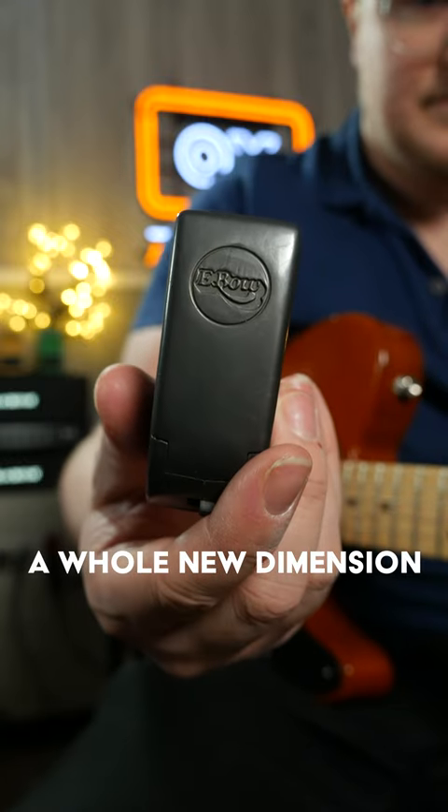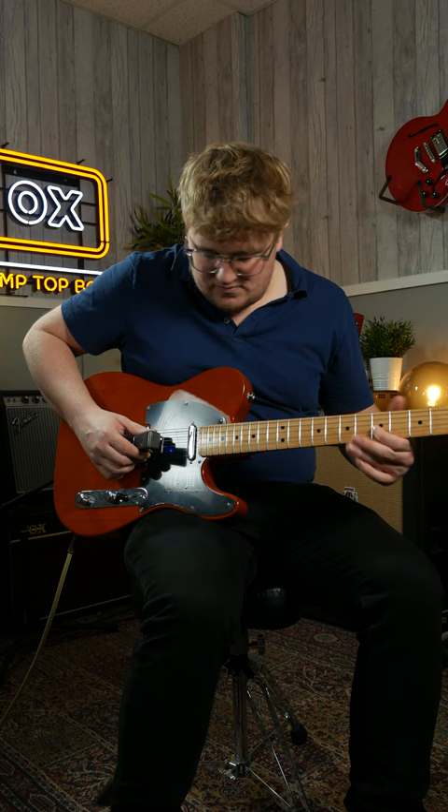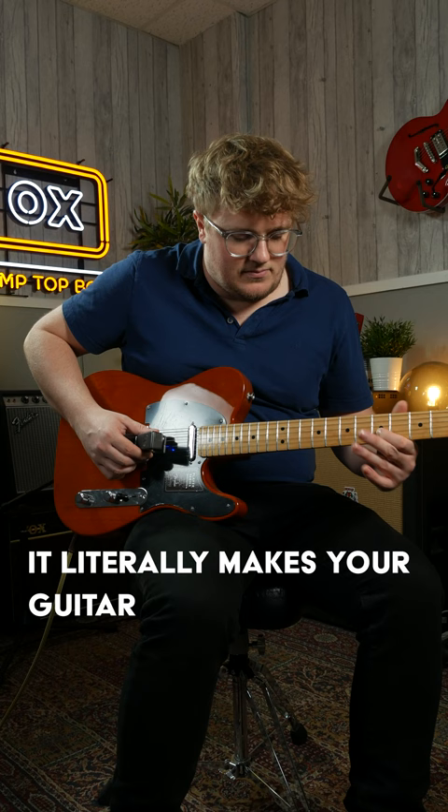This thing will unlock a whole new dimension to your guitar. If you haven't heard of it, it's called an E-bow. It literally makes your guitar sound like it's been played with a bow, like a violin.